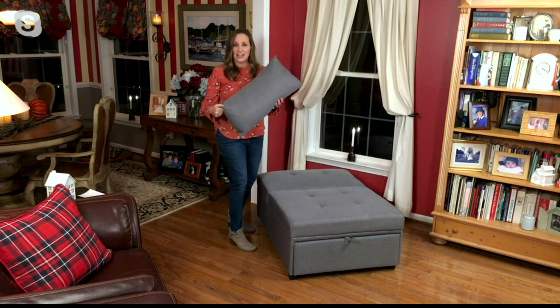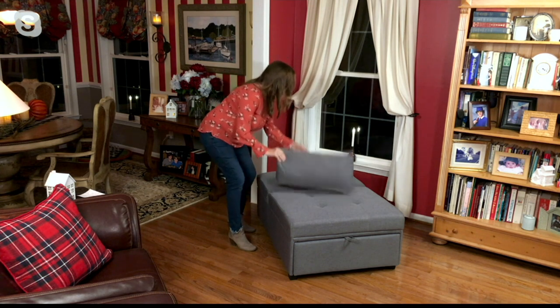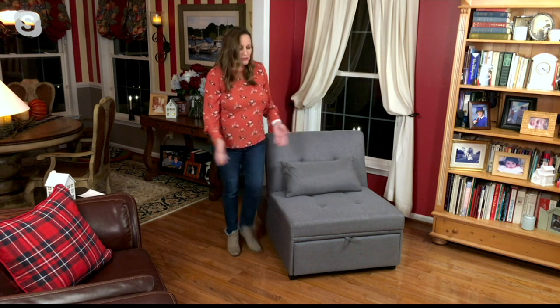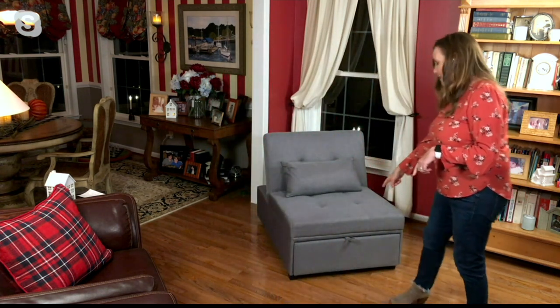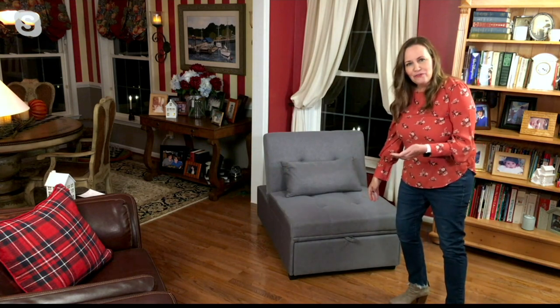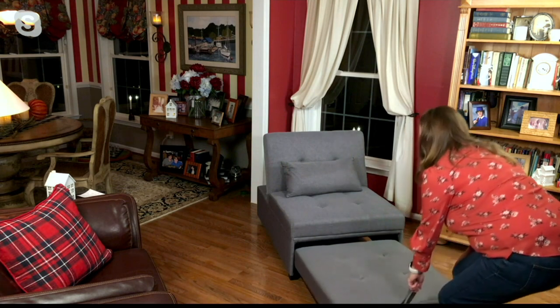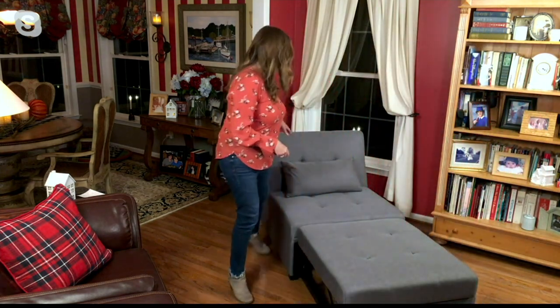We're also giving you a nice pillow that comes with it. You can have it as an ottoman when the back is lowered, or raise it up to have it as a chair. Then walk around to the bottom — there's a fabric handle right down here. You can hide that in if you want, but I left it out so you can see: when you pull it out and lift it up, now you have it as a chaise. When you want your legs elevated, maybe you're reading a book, it's really nice.